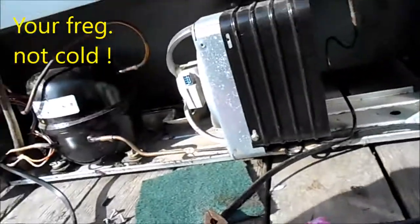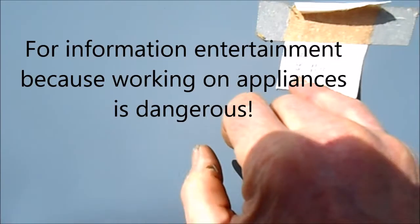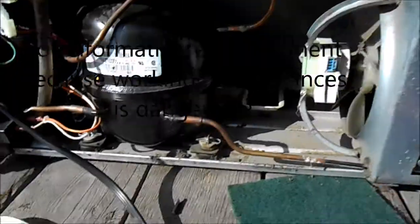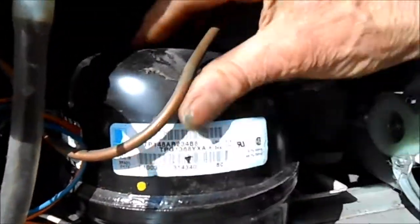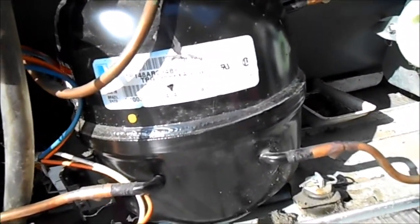This is going to be your refrigerator quick diagnosis. This is a pretty old refrigerator — it's a year 2004. The compressor is pretty old, a Tecumseh made in the USA.